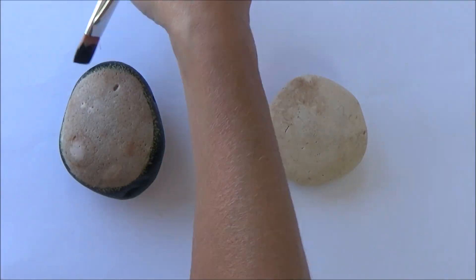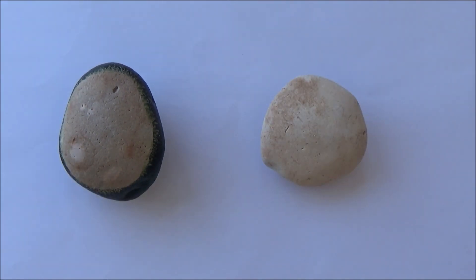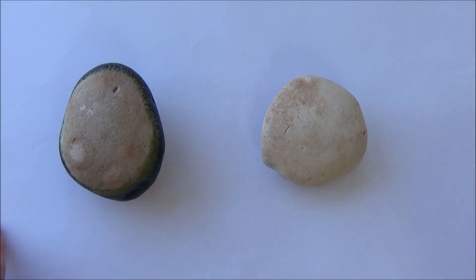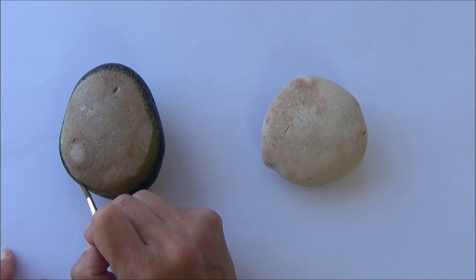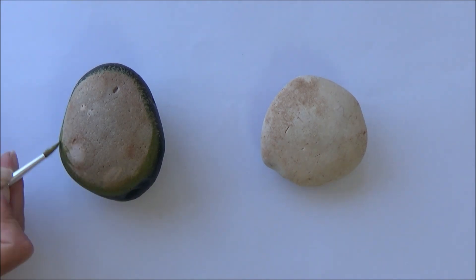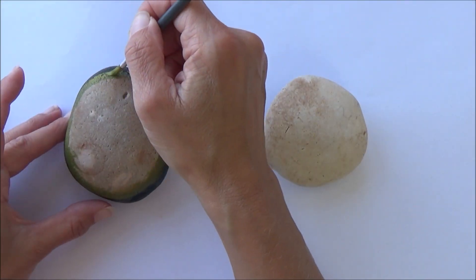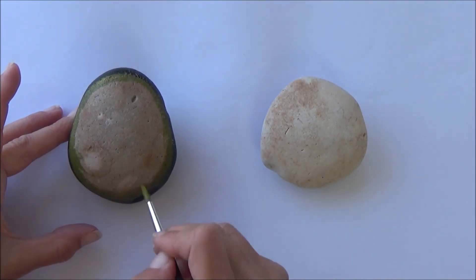Let me know in the comments box whether you tried it or if you tried something else. I've also got a couple of examples of other rock painting fruit that I've done, so if you hang on till the end of the video you can see those. I'll also link in the card above some other stone painting videos, and I'll put all the items I used in the description box below.